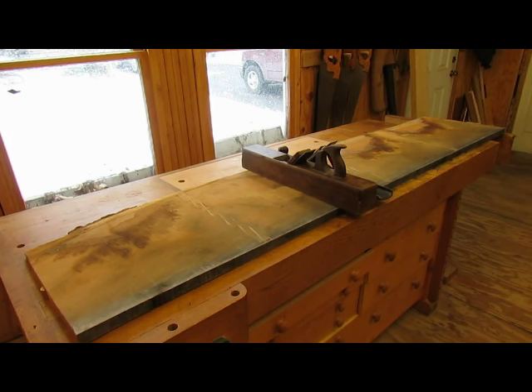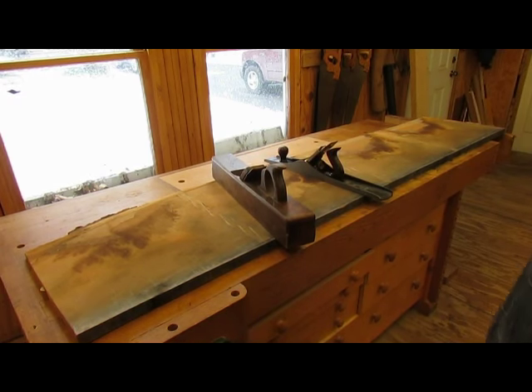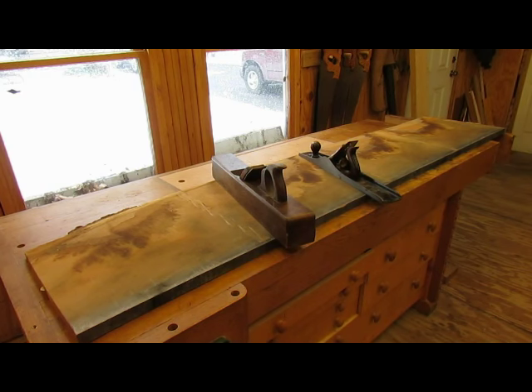I don't have an 18-inch joiner, so we've got the old and the new here. This is a joiner plane that I won from Old School Tools in Great Britain, and of course we have a more modern Stanley number seven here. So we'll see which one works best.